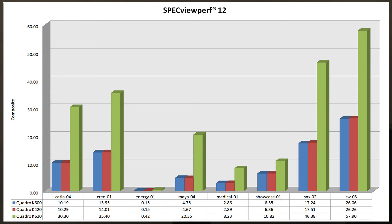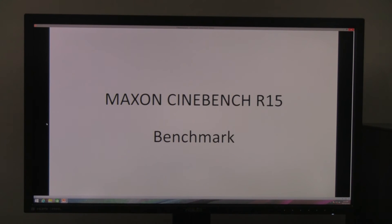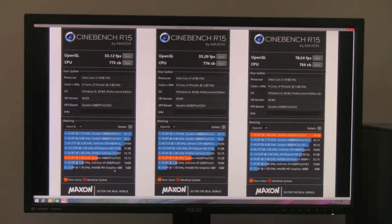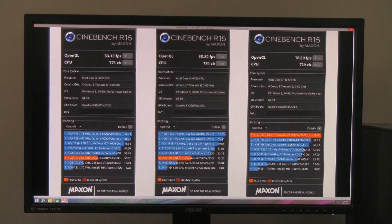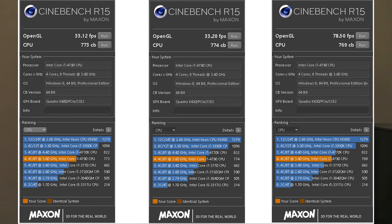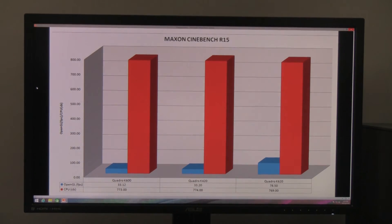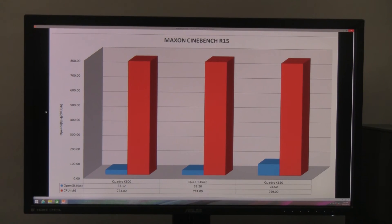You can see in the bar charts how the K620 really towers over the previous generation. This also justifies the $50 premium over the K420, which is still a decent entry-level video card for professional use. We also ran Cinebench Release 15, and the K620 achieves an impressive 78.5 frames per second — actually outperforming a Quadro K4000 from the older generation. On the CPU benchmark, all three used the same processor, so results are consistent.